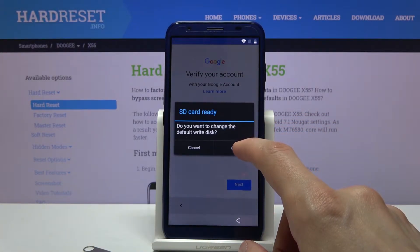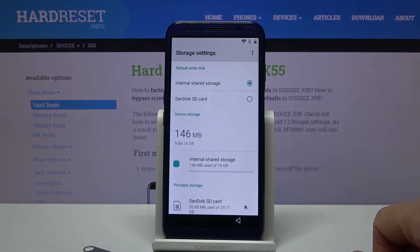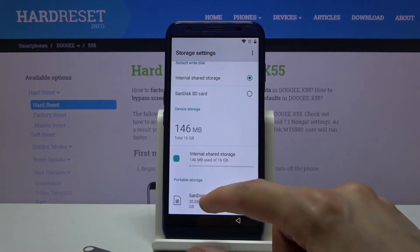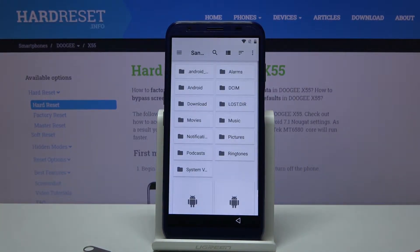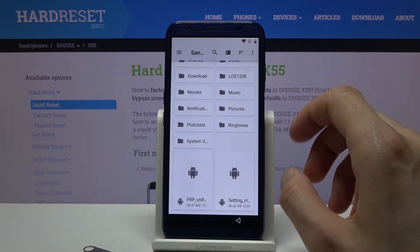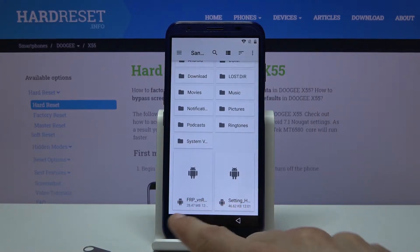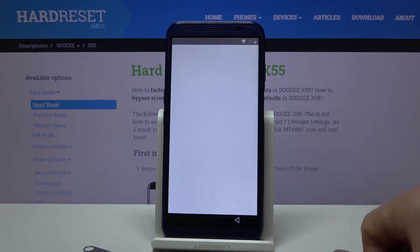It will ask you if you want to change the default writing disk. Tap on OK. This will open up the storage. Scroll down and tap on the storage itself at the bottom. From here you should see all of the content of the card.